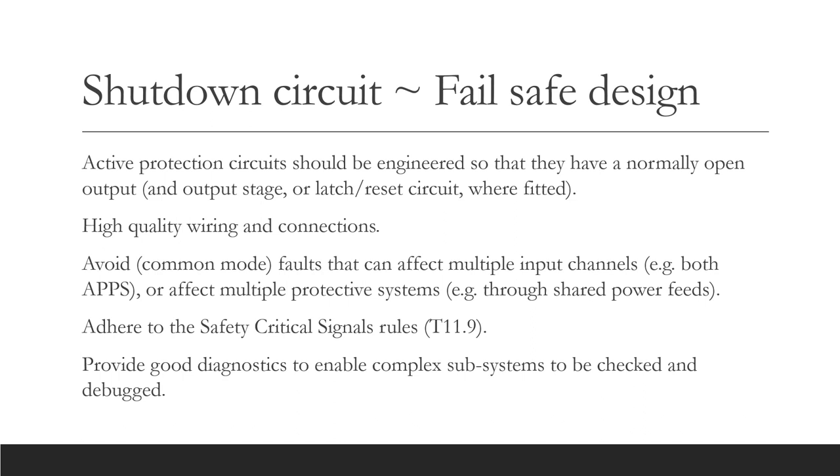We have walked through the key shutdown circuit elements — the diagram shows the minimum requirement. You are free to add extra switching contacts if you wish, but please make sure that you do not impair the overall reliability of your vehicle. Active protection circuits should be engineered so that they fail open if there is a fault or disconnection. Use high quality wiring and connections at all times. Avoid faults that can affect multiple input channels, for example both APPS, or affect multiple protective systems, for example through shared power feeds. This sort of fault is called a common mode failure.